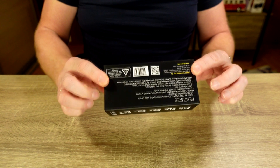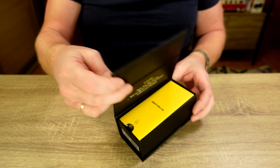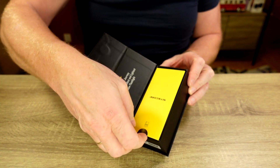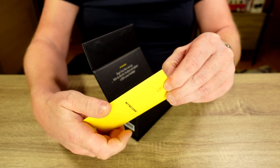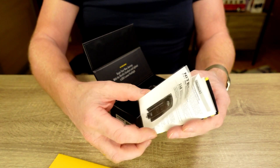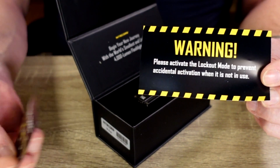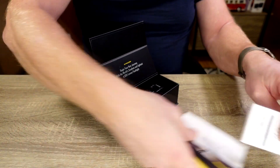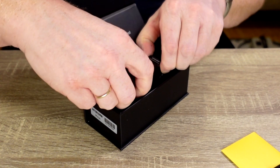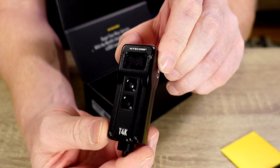The box is really nice. It has two magnets to hold it together. Inside we have the user manual inside a nice carton. There's a Nitecore sticker and a sticker with the Nitecore range. Fantastic — and look at this — so tiny!